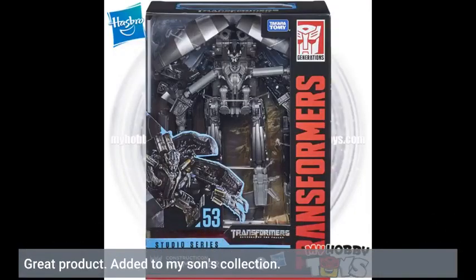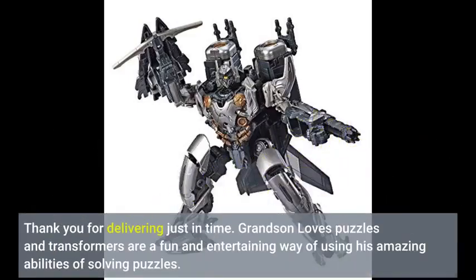Great product, added to my son's collection. Thank you for delivering just in time. Grandson loves puzzles, and transformers are a fun and entertaining way of using his amazing abilities of solving puzzles.